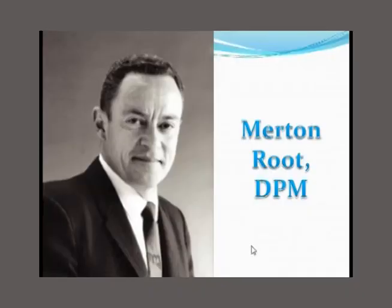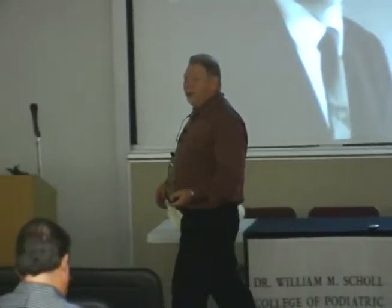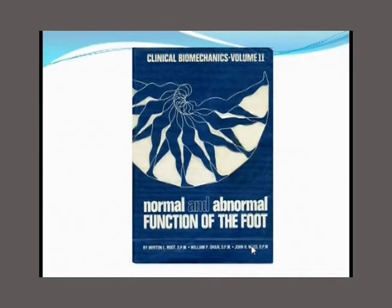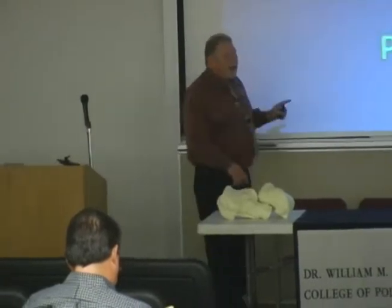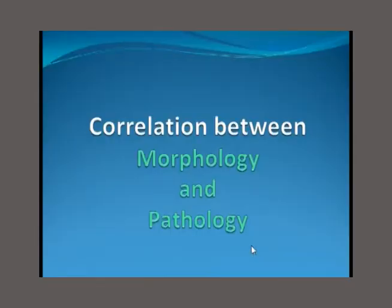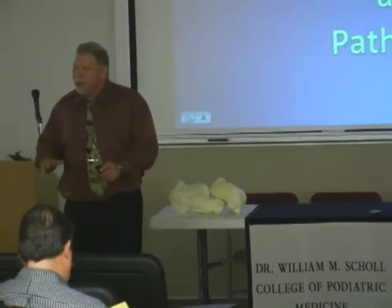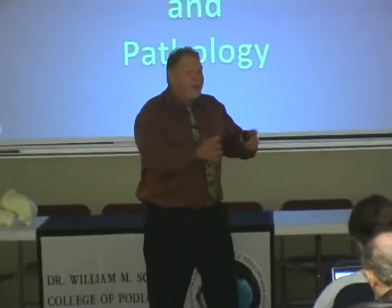Merton Root — unquestionably the father of foot biomechanics — gave us the language to talk about biomechanics. He laid the entire foundation for modern biomechanics. I can't give enough credit to Merton Root — absolutely brilliant man. He wrote 'Normal and Abnormal Function of the Foot.' What Root was trying to do was classify structural differences that you could measure in the foot and then correlate them to pathology later in life, which was an ingenious idea.